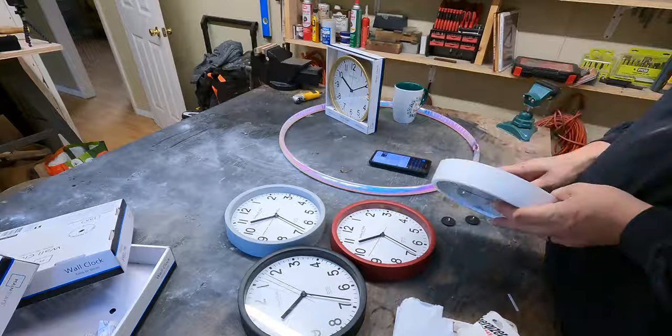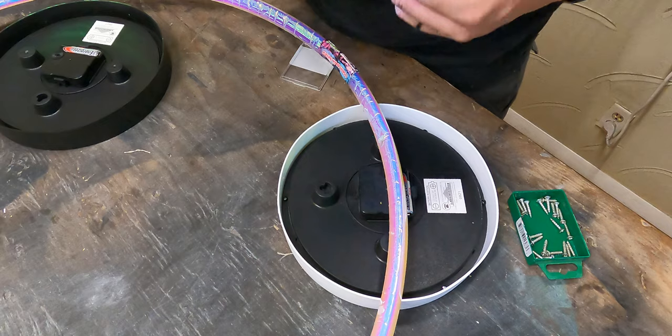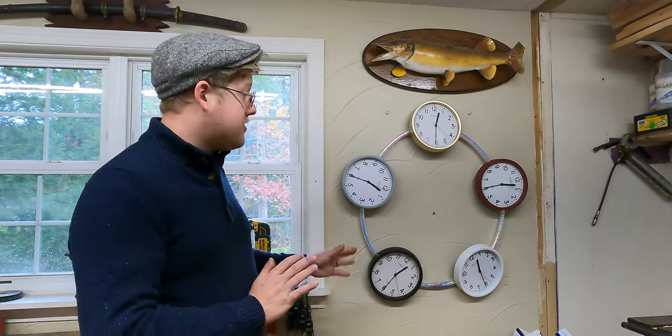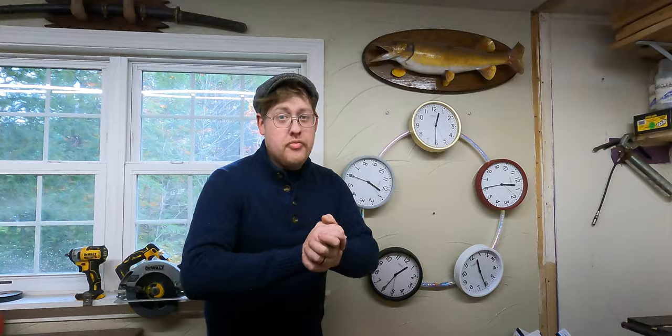We put white here, red there. I've never screwed into a hula hoop before. This is not easy. Okay guys, it is done. The Wheel of Time, it is all finished. We did it! It is art — the expression of the clock face.